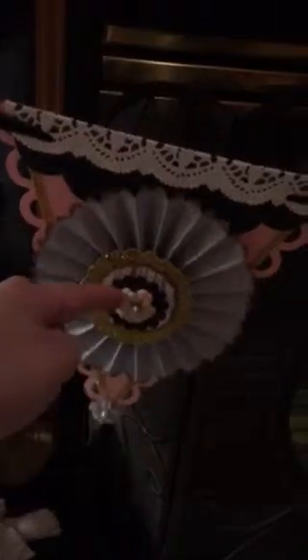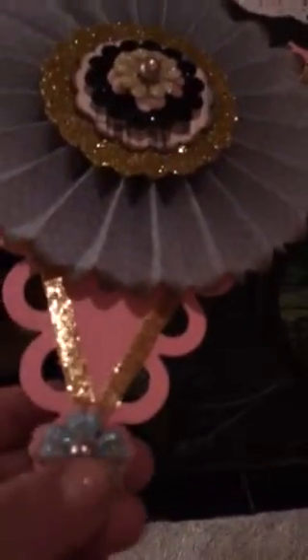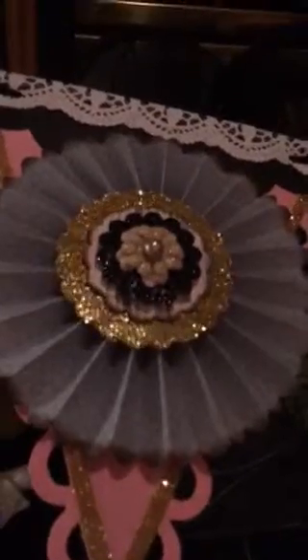It's the flower die, and then I just punched these out with my punch and glittered them — punched that out, punched that out. And these are some Prima flowers right here that I glittered, then I put a pearl in the middle. Down at the bottom I did the same thing, stacked them on top of each other and put a pearl. I don't know if it's coming up how it looks but it's just really pretty.